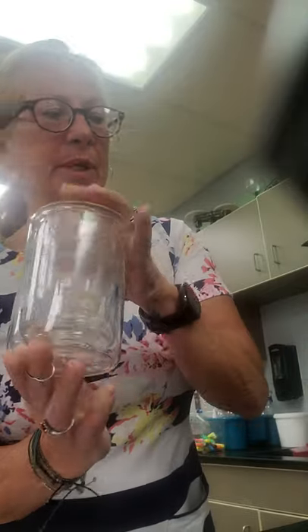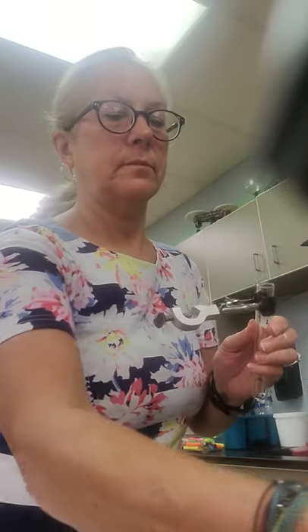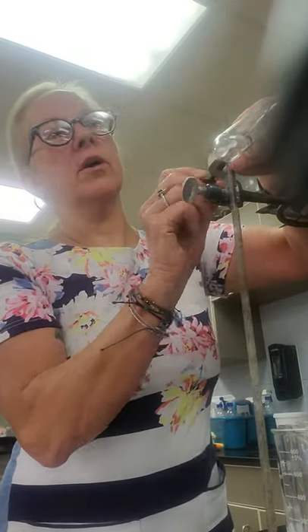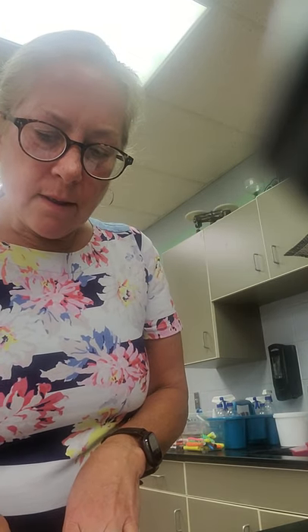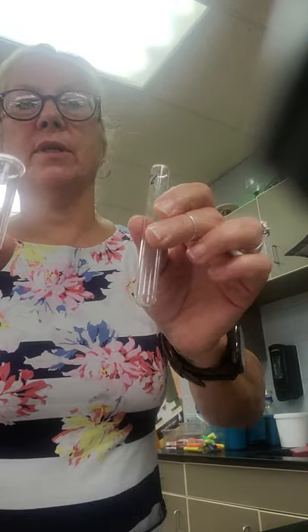Number fifteen is beakers — you have six different sizes of beakers in your cupboards. Number sixteen is apron. Number seventeen is test tube rack. Number eighteen is stir rod. Number nineteen: for holding test tubes, this is a test tube clamp — it goes on your ring stand.